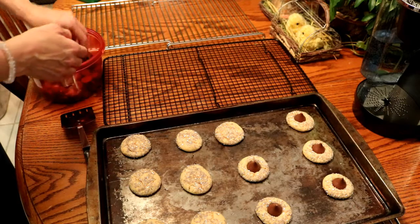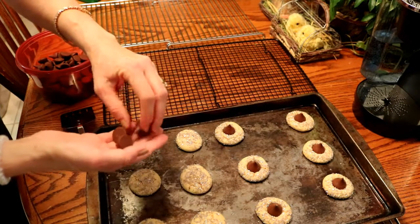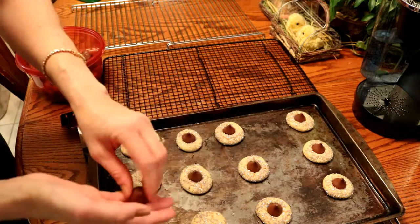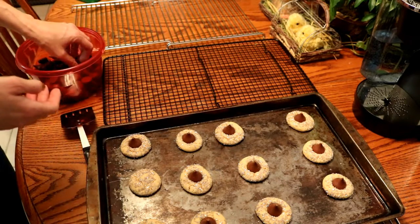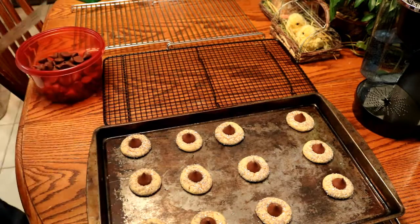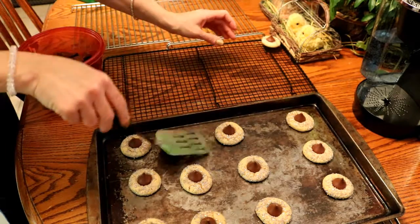I bought a big bag of Kisses when doing cookies like these — you're not really going to care about what the wrappers look like. They do sell bags for Christmas time with pretty wrappers, but you're unwrapping them all and nobody's going to see the wrappers. So just buy whatever least expensive bag you can. Then we'll move them off to our cooling rack.